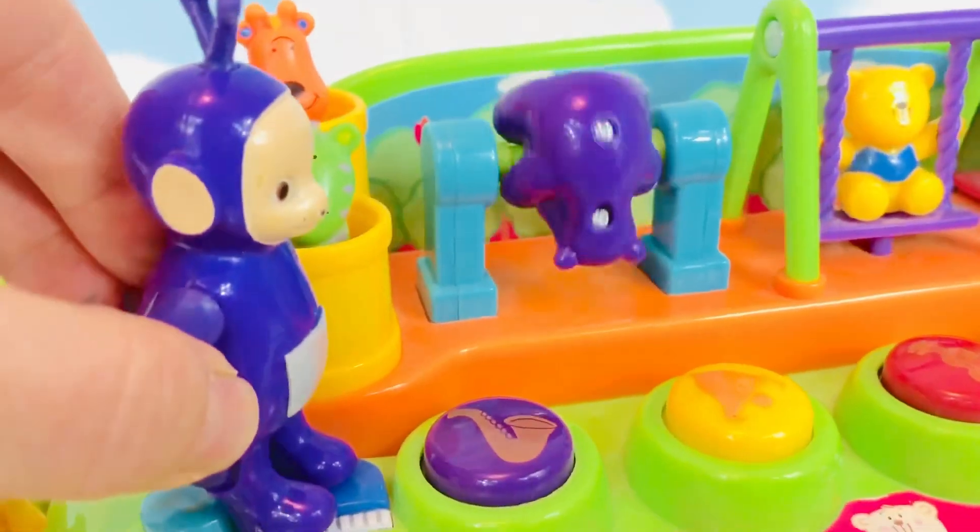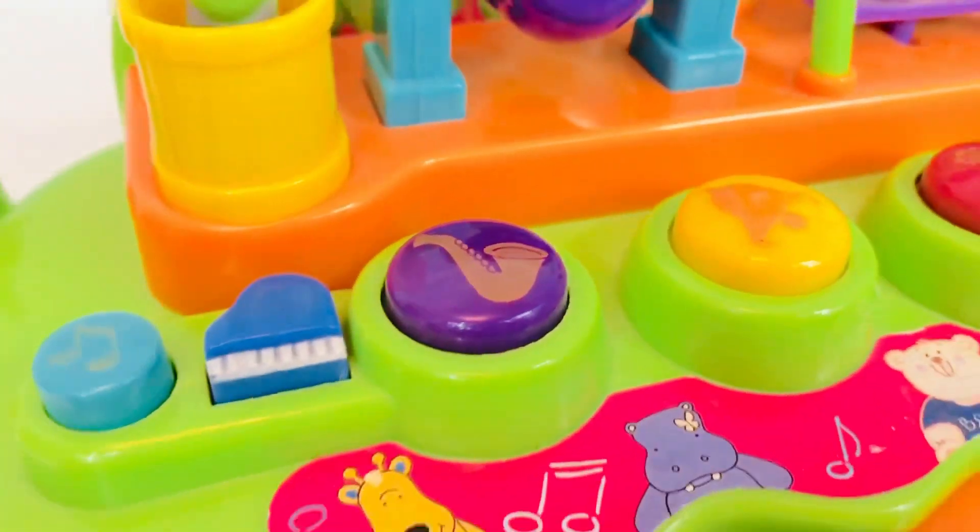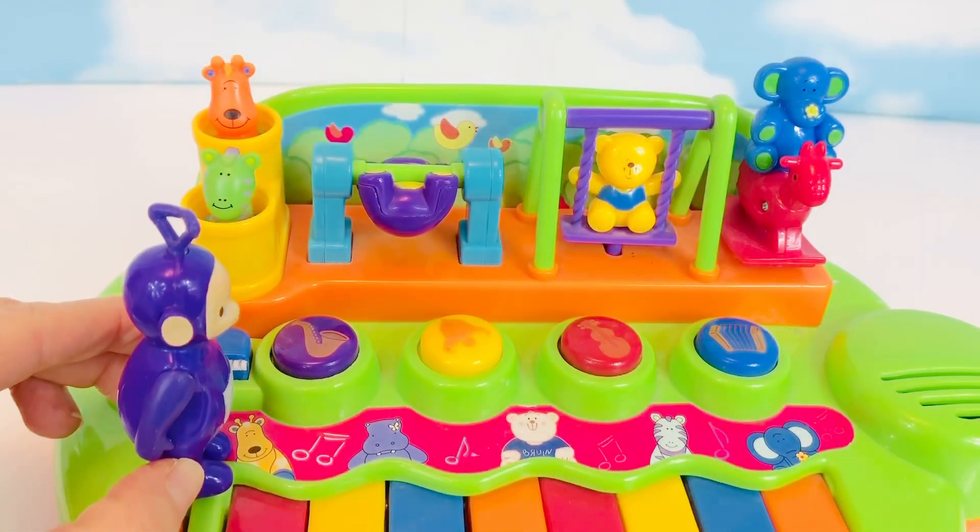Now let's push the blue piano button. It makes the sound of a piano note. What about the purple button with a saxophone on it?